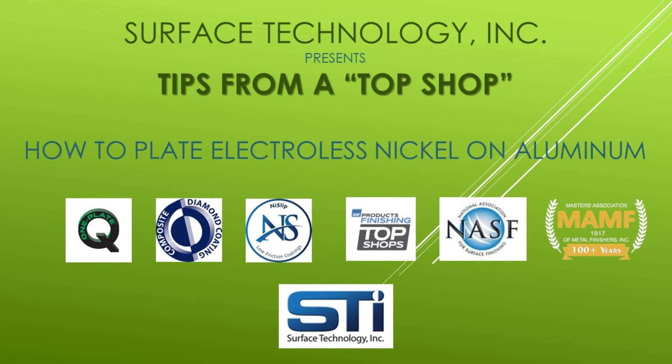In this video, we show how to plate electroless nickel on aluminum parts. This is a general procedure that can be varied depending on the actual aluminum alloy to be plated.